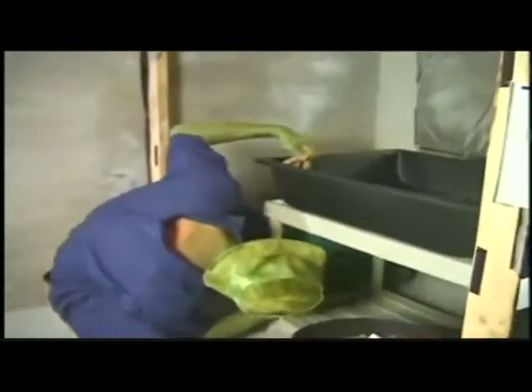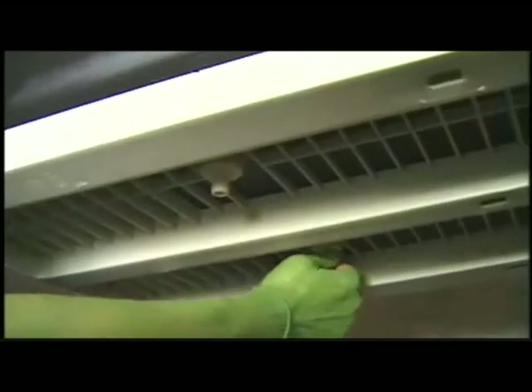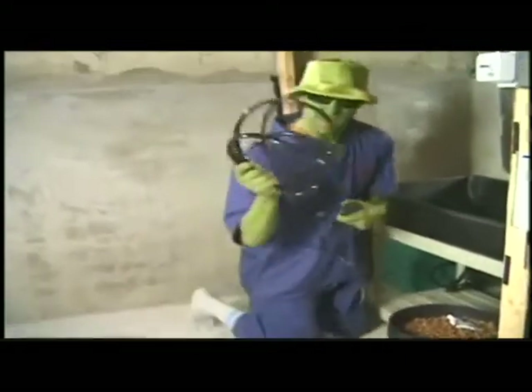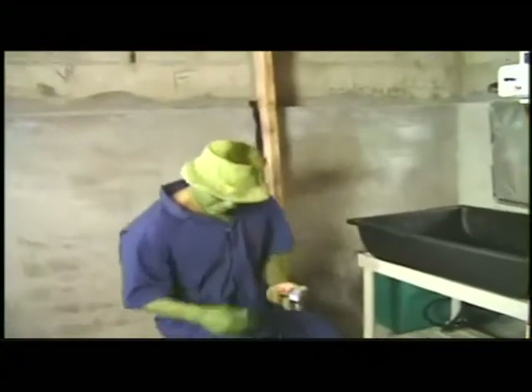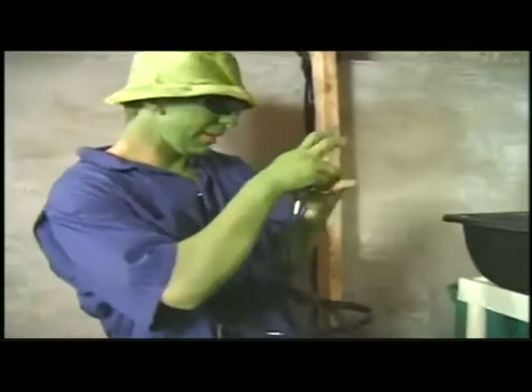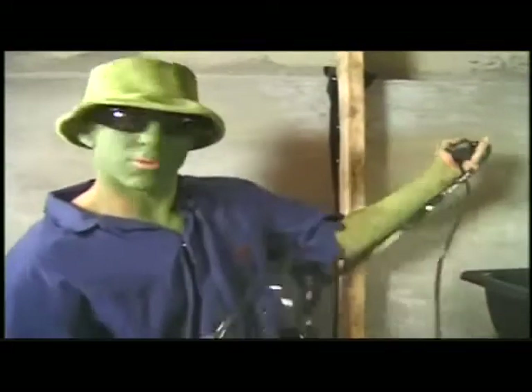I'm going to put the other end into one of the nozzles here on the planter box. Now with the other hose, I'm going to attach one end to this pump and place it into the reservoir tank.